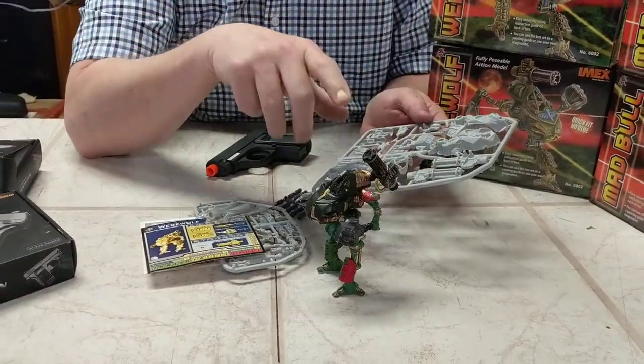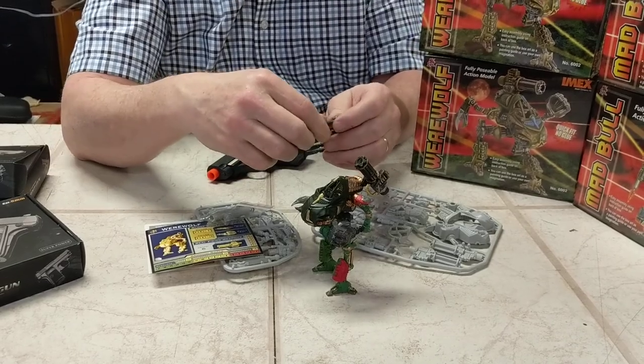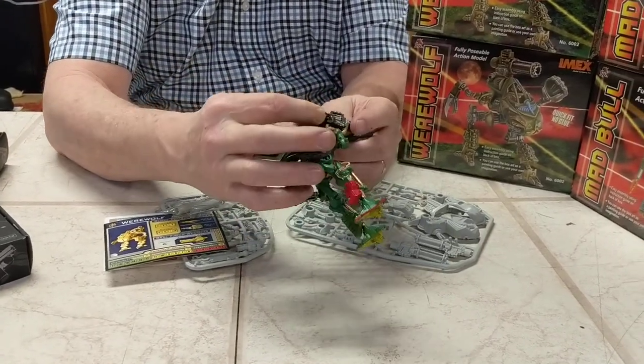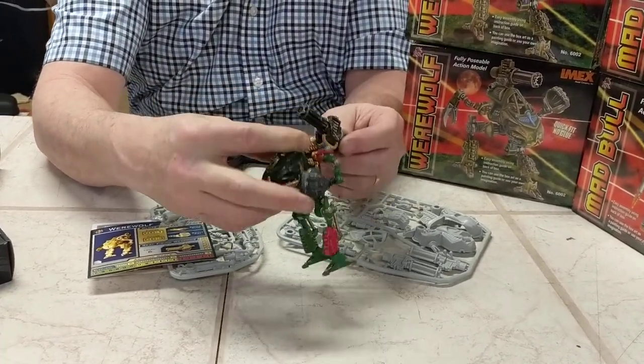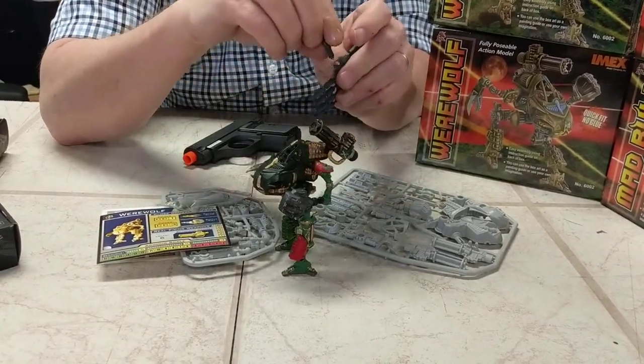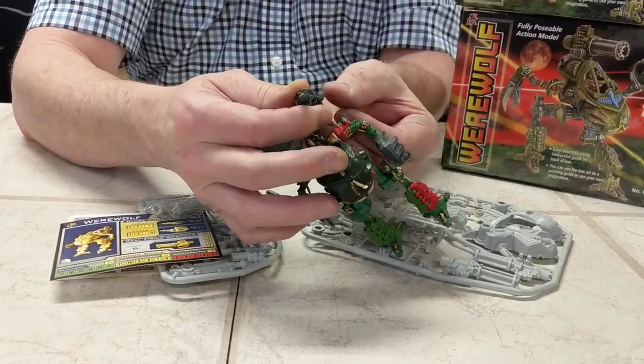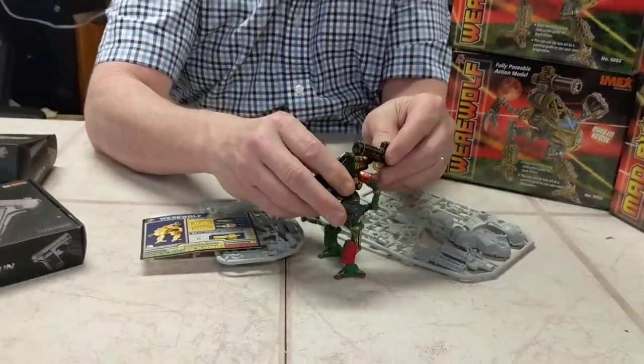You build these little figures — they're snap fit, no glue required — and they have little missiles in them that you can actually fire. You put it inside here and it fires. You just stick it in here like this, press the button, and it shoots right out.